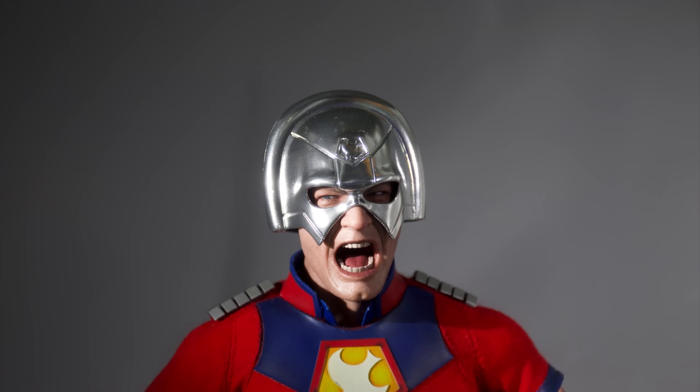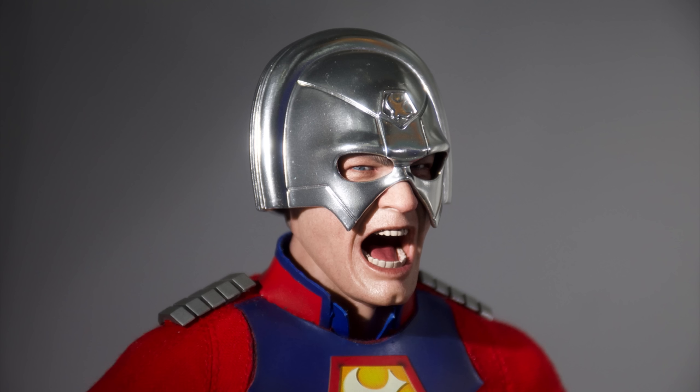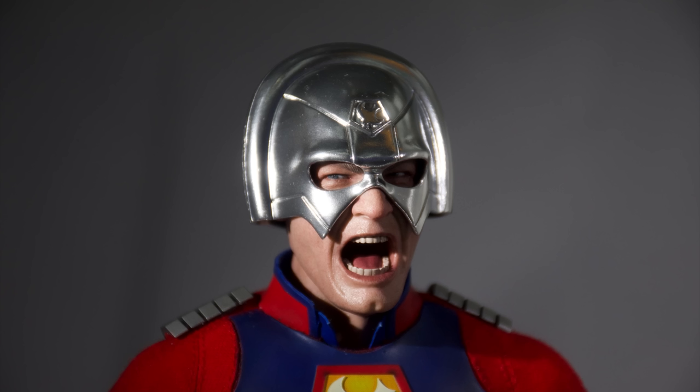The head sculpt is the biggest point of contention for a lot of people. It's a very wacky expression, and yes, Peacemaker from time to time is known to make an expression kind of like this. They also give you a magnetic tongue that you can pop in the mouth and move from side to side to make it even more wacky. I'm all for a crazy head sculpt, but in my opinion he should have also come with a neutral expression.